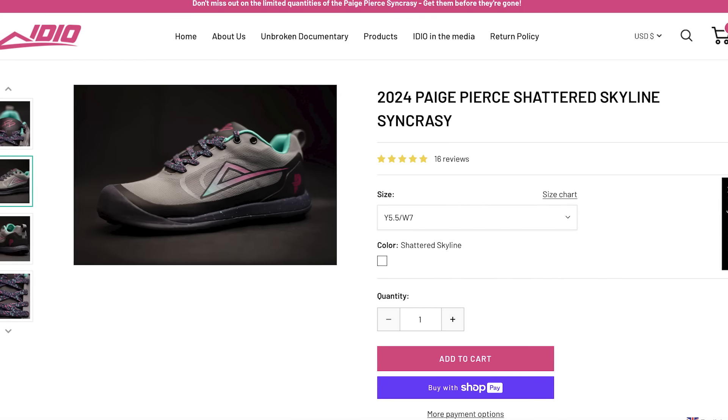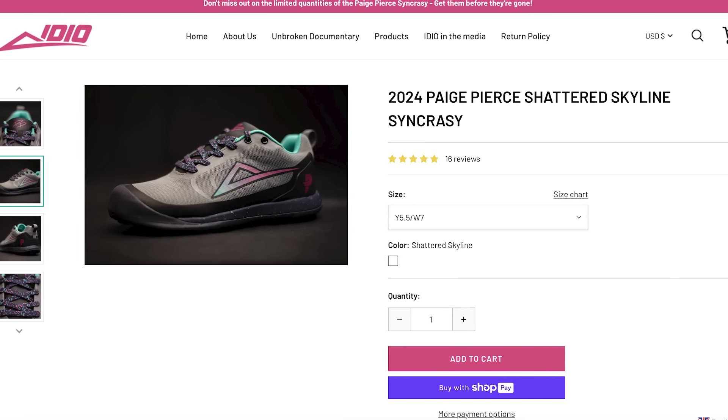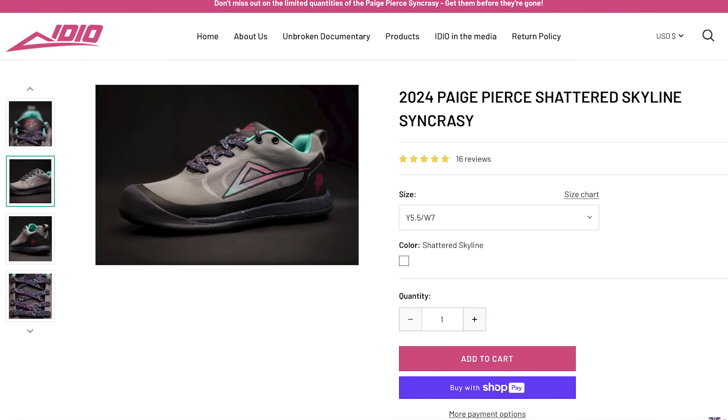They've got a ton of cool colorways, a Nate Sexton signature shoe, and they just dropped Paige Pierce's signature shoe. Go check them out on their website — the link will be in the description. Thank you so much to Idio for sponsoring the video.